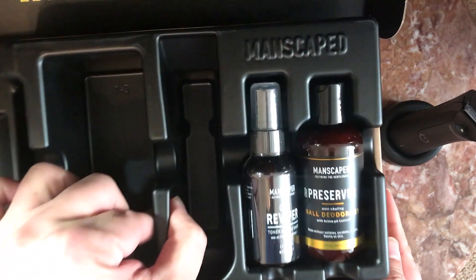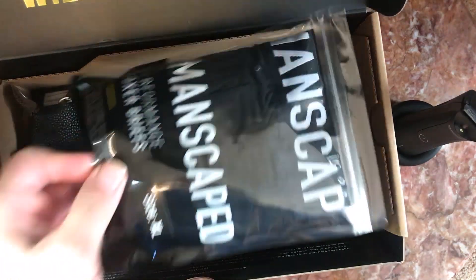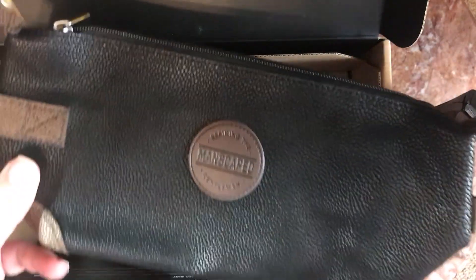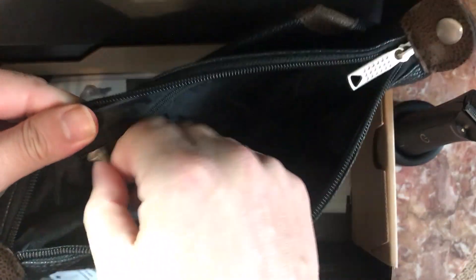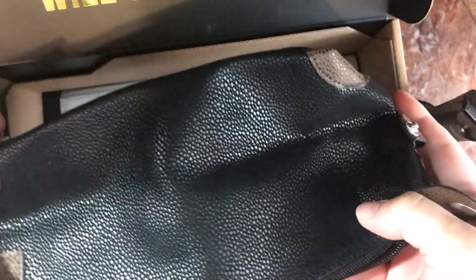Here comes the underwear — Lift Off! And there's a little Manscaped bag. It's a nice one — it has a little zipper compartment. And there's another accessory pack.